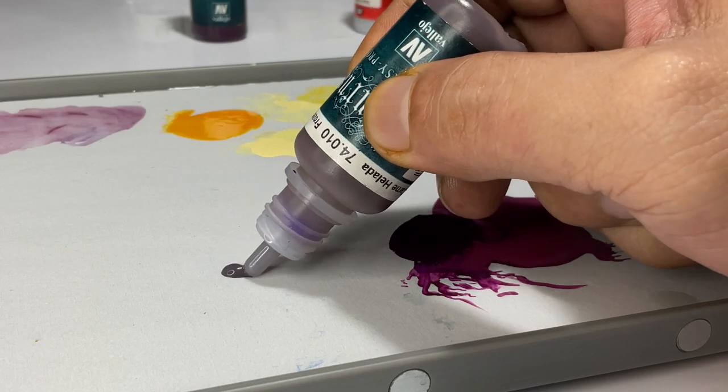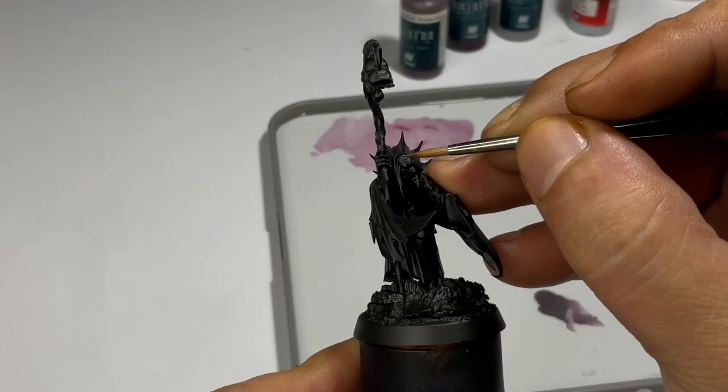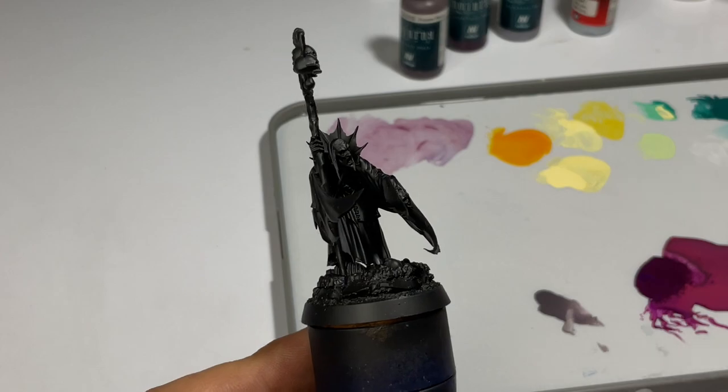I paint Minis and Mecha. If you're into that sort of thing, do subscribe to the channel. But if you're already subscribed, let's paint the dark base colors as usual.